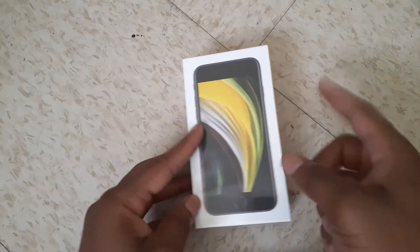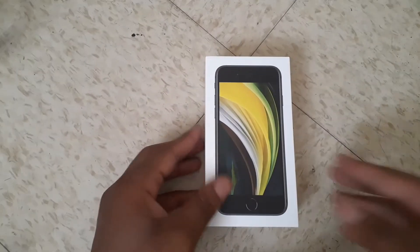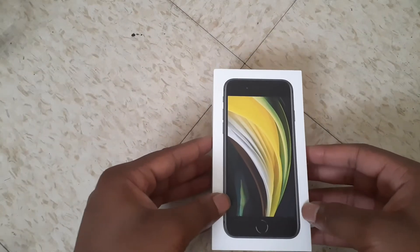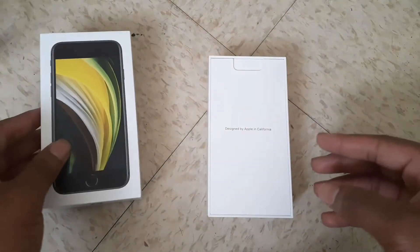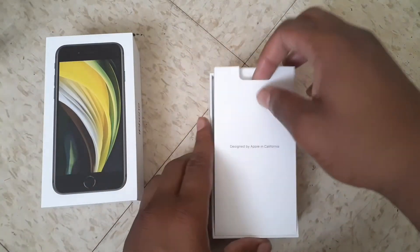I'll be right back after I get this wrapping off. All right guys, we are back and we are going to be unboxing now. Designed by Apple California.